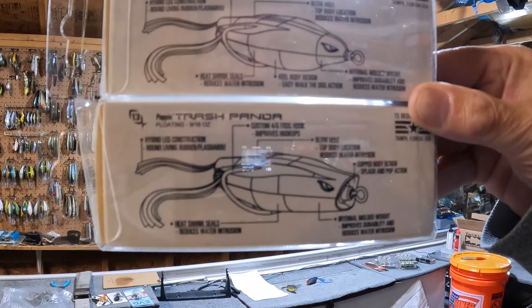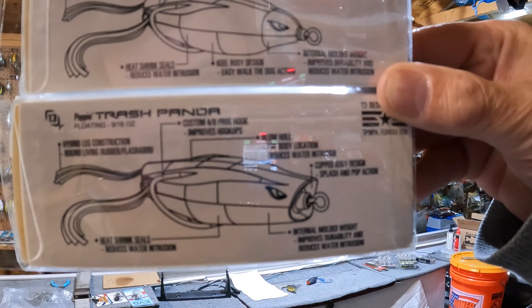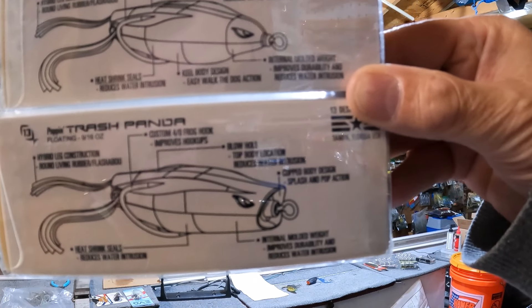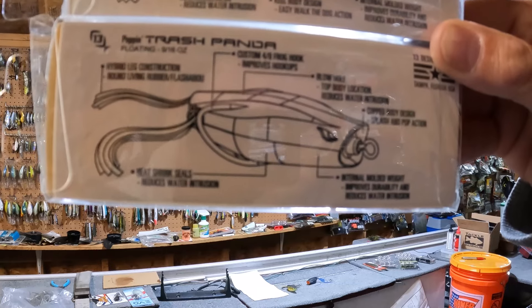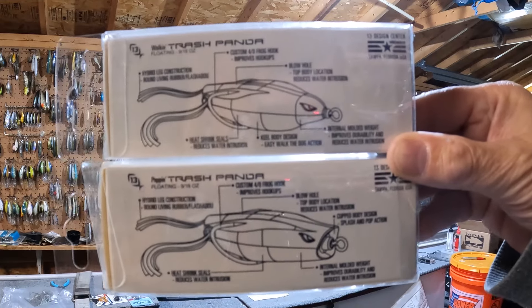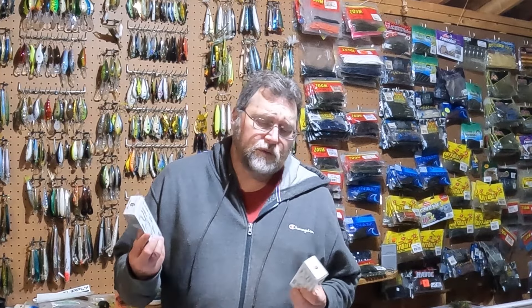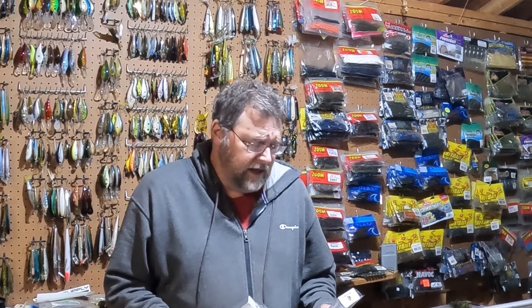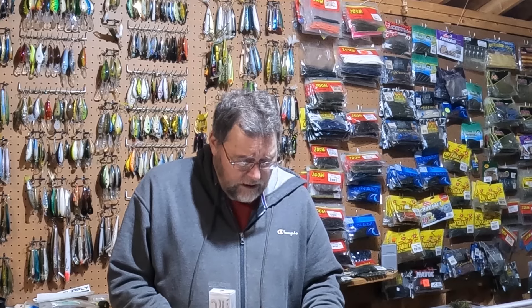There are some good features on these frogs. Here is the back of the two boxes — the Walker's on top, the Popper frog is on the bottom. You've got hybrid leg construction with rubber and flashabou, a good 4-aught hook, a blowhole on top which reduces water intrusion, heat shrink seals which stop water from getting in, a keel body on the walking bait for easy walk-the-dog action, and an internal molded weight which improves durability. These are all good features and it's nice that they write them on the back of the box.